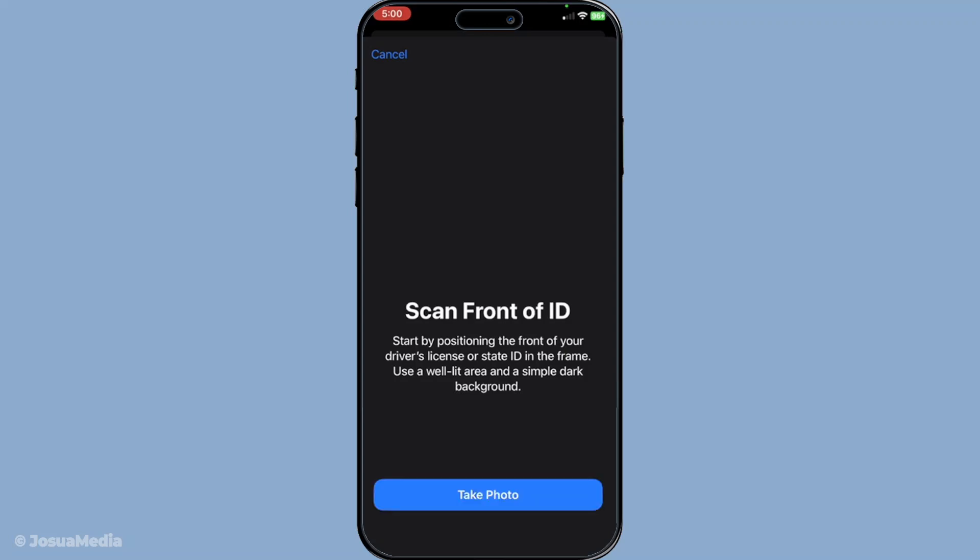After scanning your ID you'll be prompted to verify your identity. The app will request you to take a selfie, and be prepared to follow specific instructions such as moving your head in different directions. This added step enhances security by ensuring the ID belongs to you. Just follow the prompts for facial and head movement verification — it's more straightforward than it sounds.